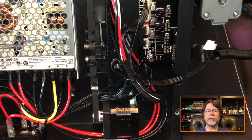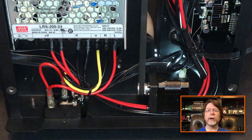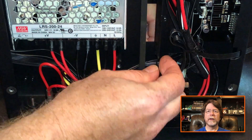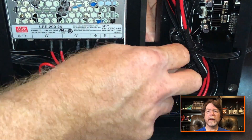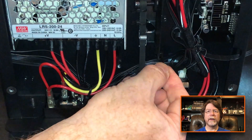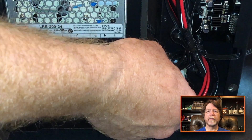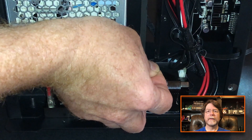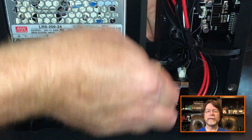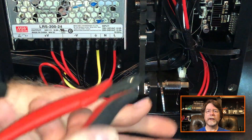We also need to replace the zip tie which holds the heat bed cable in place. I've got a flashlight on the other side of the printer so you can see where it goes. Feed the zip tie through one of the two holes, loop it around the heat bed cable, and bring the zip tie back in through the other hole. Then start zipping the zip tie, but don't tighten it until you make sure you have enough slack on the heat bed cable so the bed can move fully to the front of the printer. Then tighten the zip tie and trim off the excess.